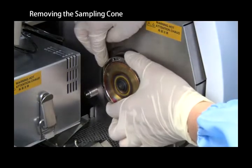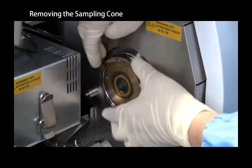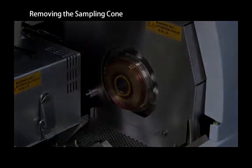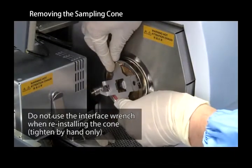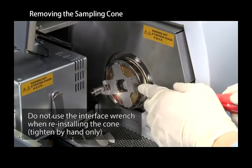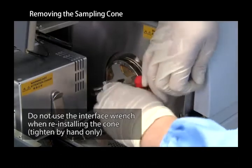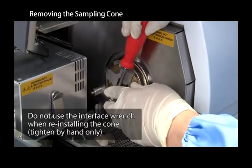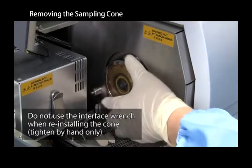Manually turn the retaining ring counterclockwise and remove it. Use the interface wrench if the retaining ring will not loosen. Run a screwdriver through the holes on the sides of the wrench and apply force to loosen the ring. After loosening the retaining ring, remove it by hand.